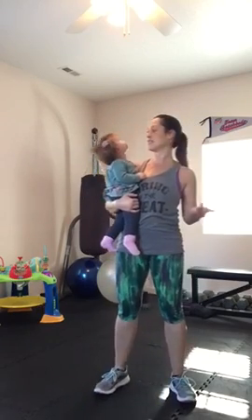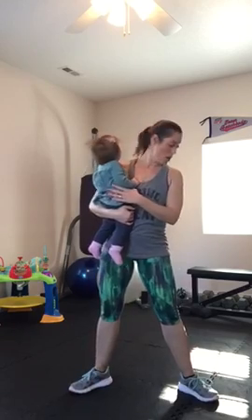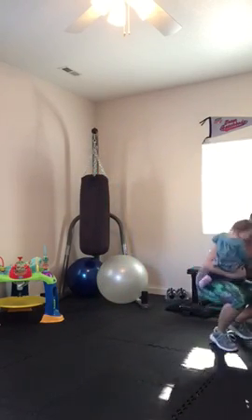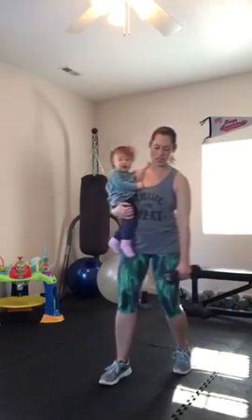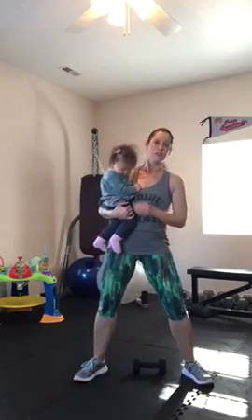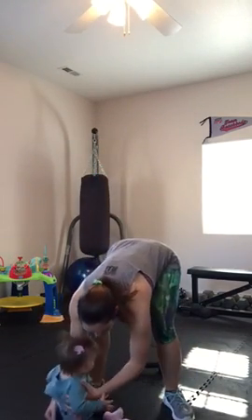These remind me of my dance days because it's a lot of plies and that sort of thing. She'll probably cry — I'm going to set her down for a second. Grab a weight. You only need one weight. I use a 10-pound for these. If you're new to working out, use a 3 or a 5.